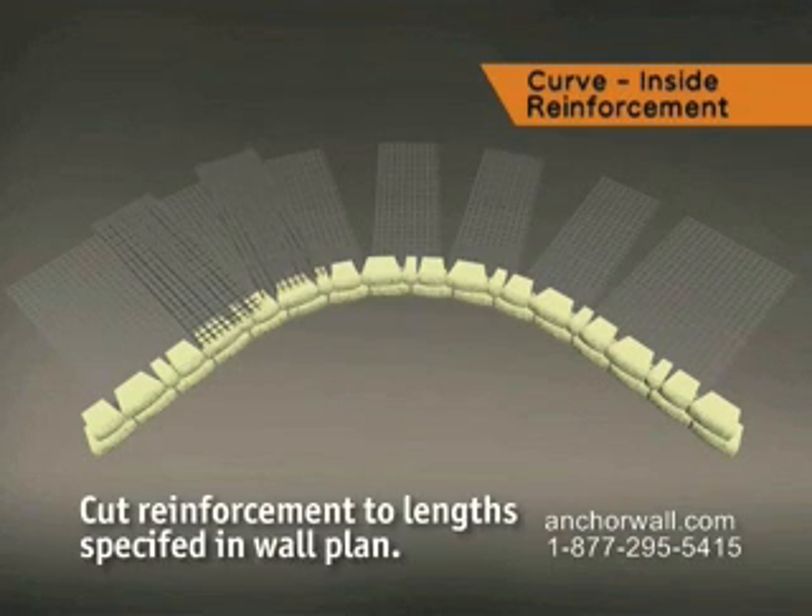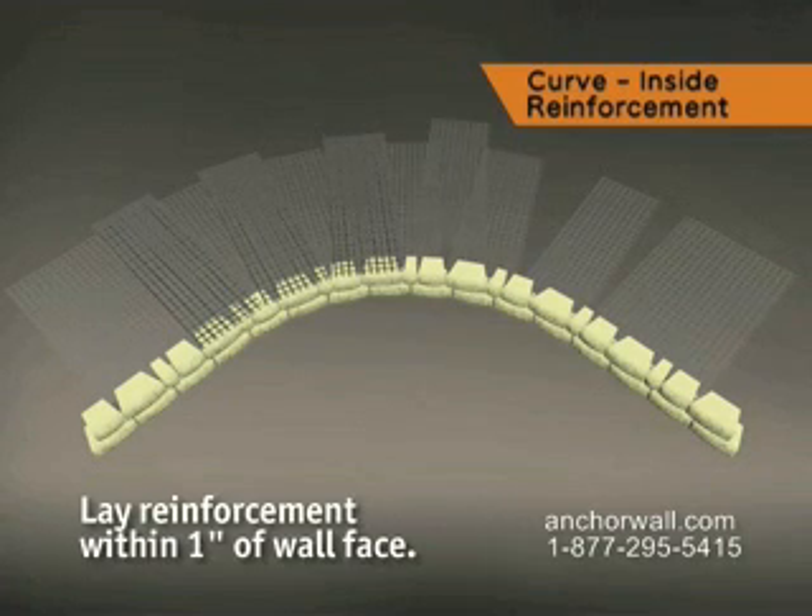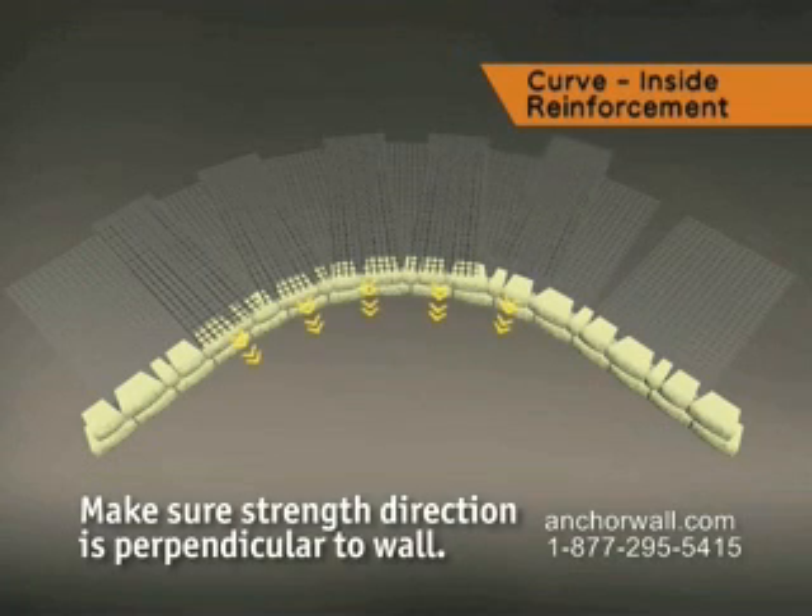Cut reinforcement to the lengths specified in the wall plan. Place the grid one inch from the face of the wall, making sure the strength direction of each section is perpendicular to the face of the wall.